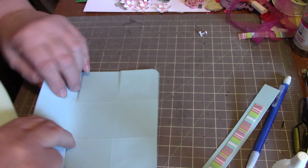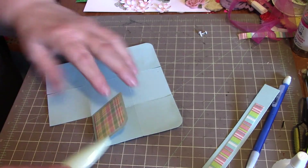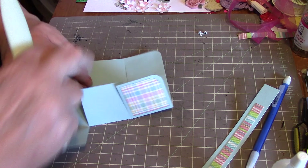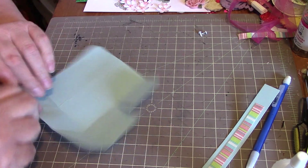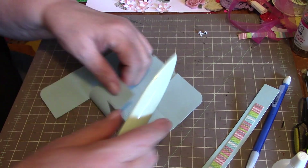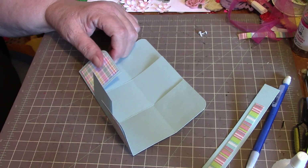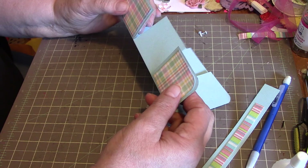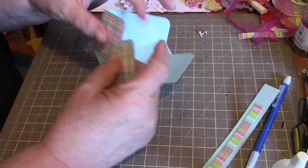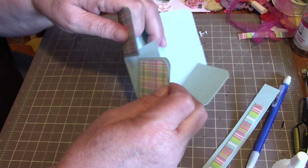That's had a minute to dry, so now you just go in and fold it all over along all your score lines. The pieces that are covered with paper are the ones that will be folding — just fold them over like that.